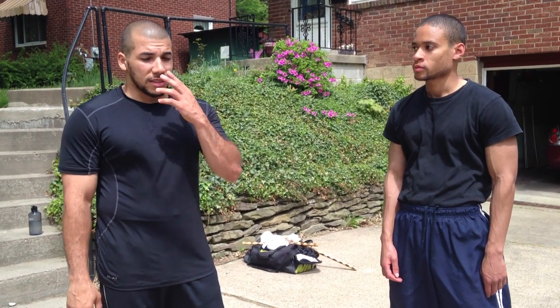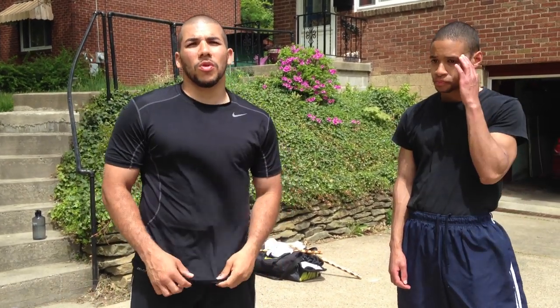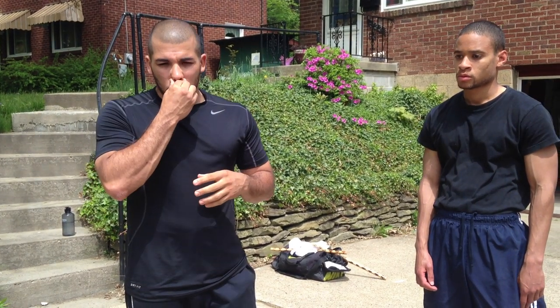Peace. Welcome back to another episode of Protect Your Neck. This is a response to a subscriber, Gabriel Etienne. He had inquired about what do you do against someone throwing rapid haymakers. So what we're going to show you guys is the simplest solution to solving the problem of someone throwing multiple haymakers at you. An understanding of boxing does help here, but it's not necessary — that's what you're subscribing and watching the video for anyway. Allow me to assist you with that.